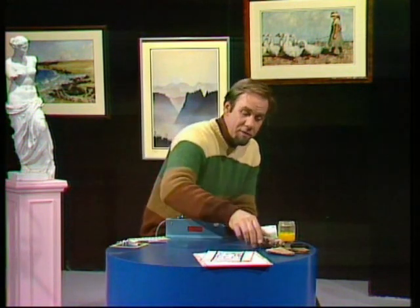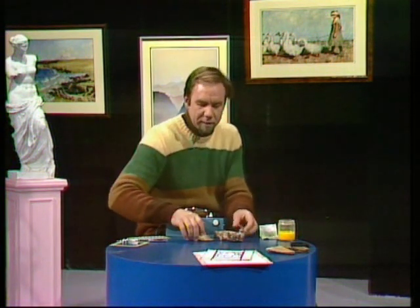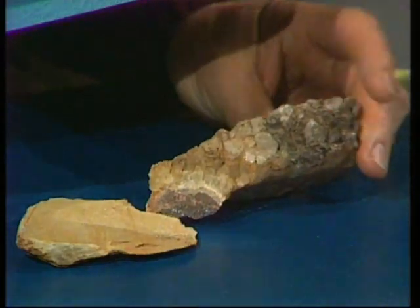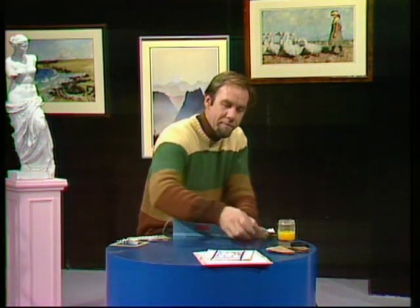What ultraviolet rays can do to certain rocks and minerals. Here we are — a couple of fairly boring looking rocks, but under ultraviolet, let's see what happens to that black crust where my finger is. You see, it comes up glowing green. Only some minerals do that — not all of them green, but only some glow under ultraviolet, and that helps us identify what we find in the rocks and minerals around us.